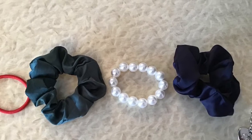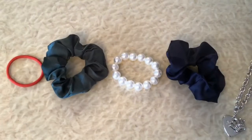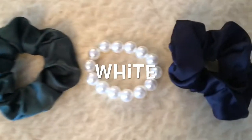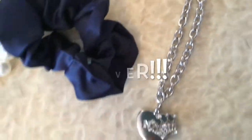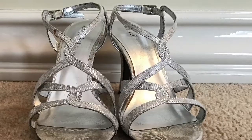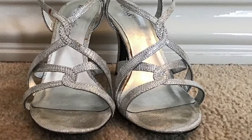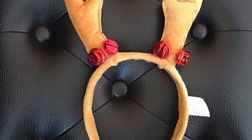First things first — Christmas colors. Choose your Christmas color. Christmas colors can be red, green, white, blue, or even silver. My dress is silver, but your dress can also be red, green, blue, or white. These are going to be my shoes, and this is going to be the accessory that I'll be wearing.